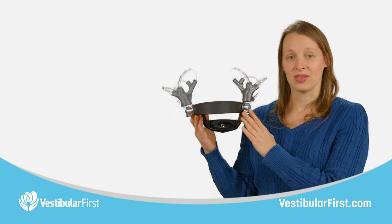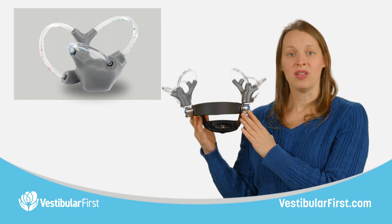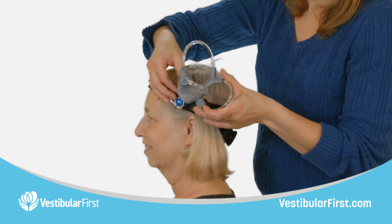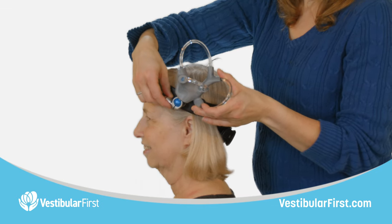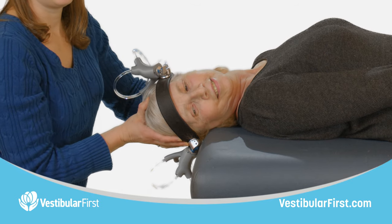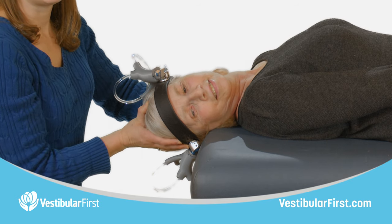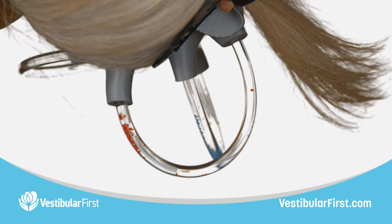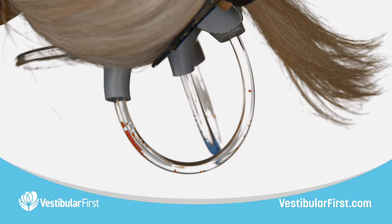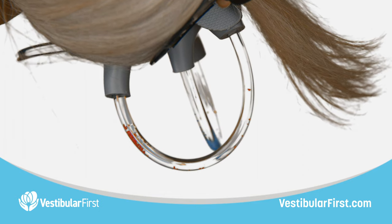The vestibular models attached to this headband are just smaller versions of the vestibular apparatuses that we have available as well. When they're attached to the headband, you can have it worn by one person while another person who's practicing can move that person through testing and treatment procedures. This is very useful because you can actually see the otoconia moving through the canal and better understand the timing of each position.